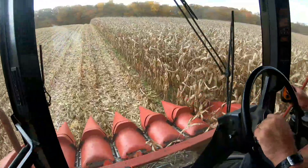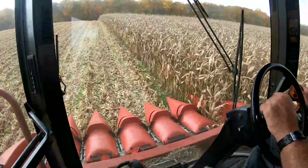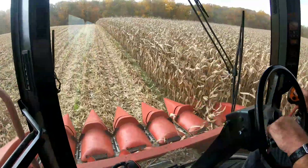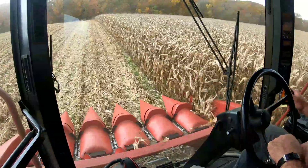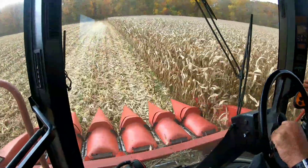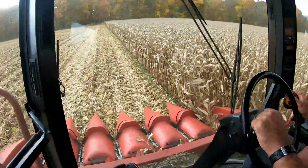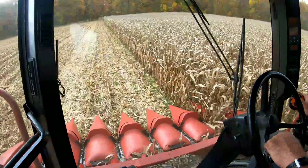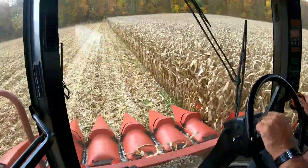I guess math is involved in picking corn — I never realized it, but I guess it is. If any of you pick corn like I do, you would just go back and forth, do your ends off, and then just start going from one end of the field clear to the other. That's the way most farmers do it. The corn planter guy did a good job planting the corn — it's the guy picking it that didn't do a very good job of counting his rows. But we'll make it work.